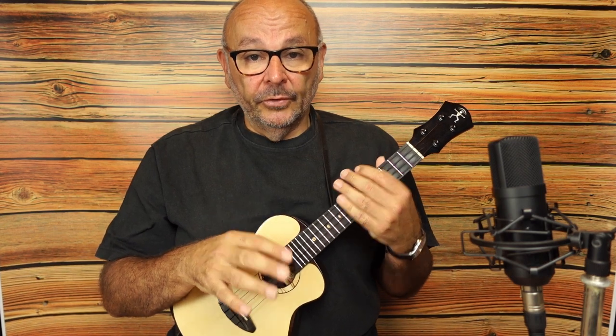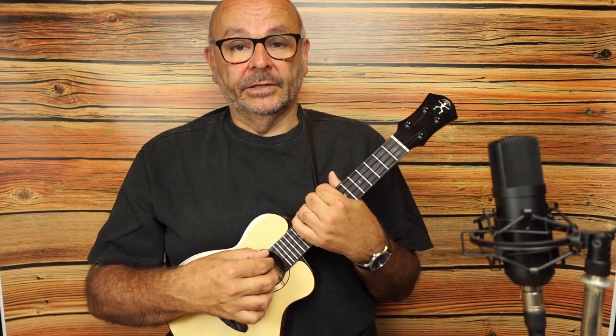In this video up here, I showed you the basic chords and the basic song structure, and then I made some videos with different right-hand techniques. Today I want to show you the Carter Scratch.